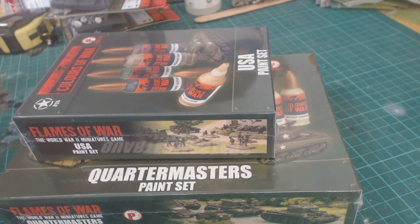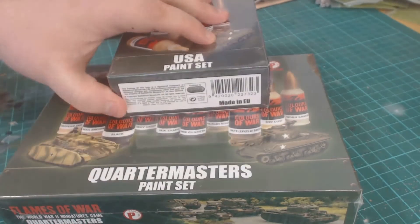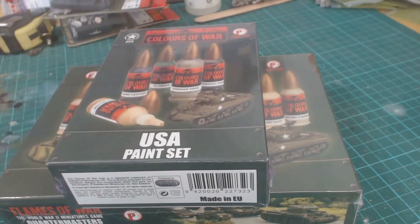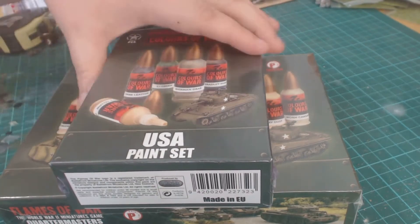What we're going to look at today is Battlefront's new paint sets. We'll go first through the Quartermaster paint set, and then I'm going to show you how well and how different the coverage is with the USA paint set. And we'll do a little test to see if it can go through an airbrush.